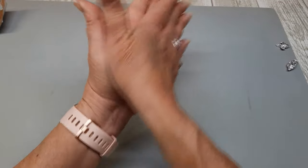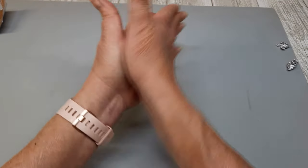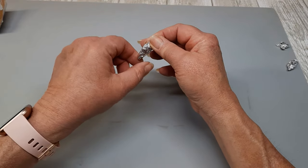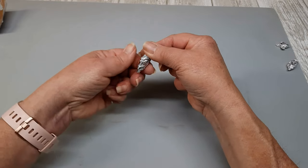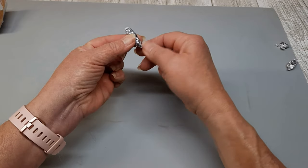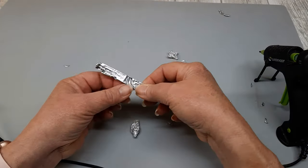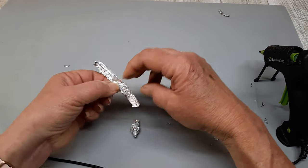If y'all have been with me a while, you know I've used a mousetrap, I've used plastic spoons, a toilet plunger, clothespins, and now here we are with aluminum foil. At first, I had no clue what I was supposed to do with aluminum foil, and it wasn't until I figured out what I was going to do with the second challenge item that it all came into an idea.